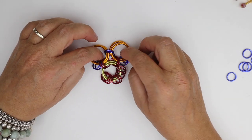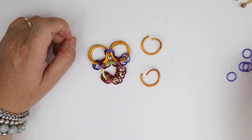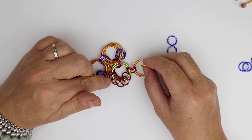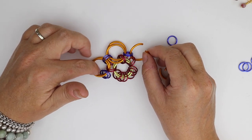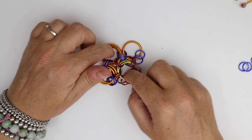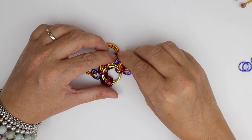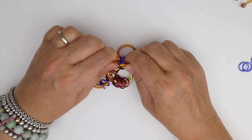We've now got our next petal in sequence — you can see we're starting to move around. I'm going to take my next two large jump rings, my next two small jump rings, and again repeating the process: go for the next two small jump rings on the center circle, go through the two of the previous petal, and before I close add on my next two small jump rings and close. Then again going through with my next large open jump ring following the same route, connecting all three pairs together and close.